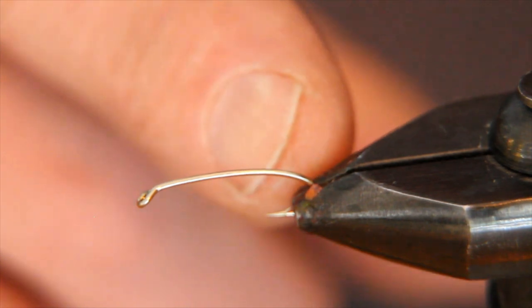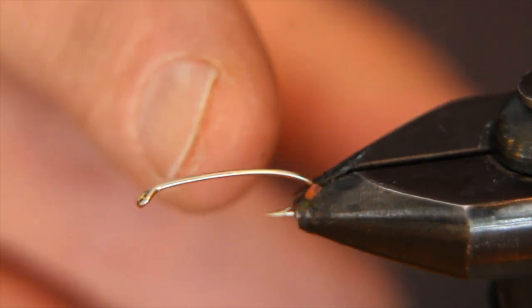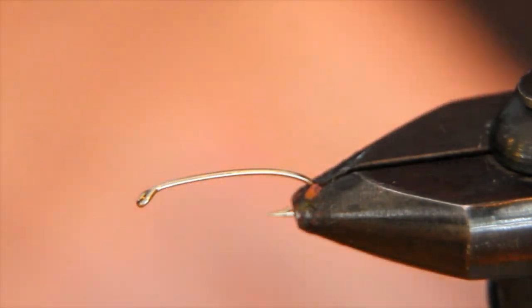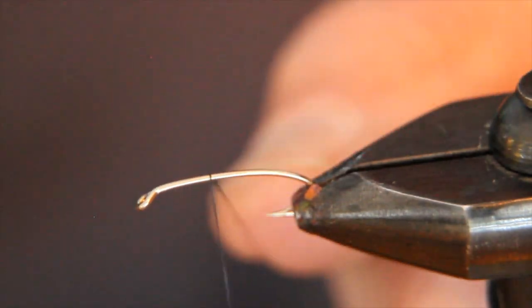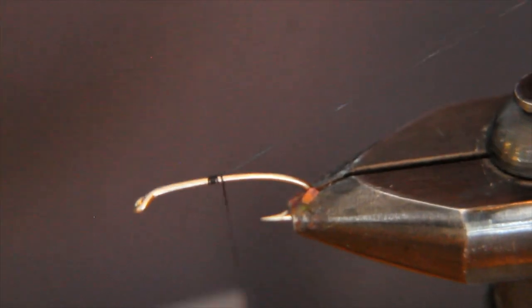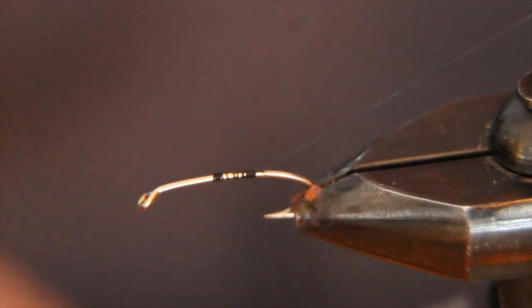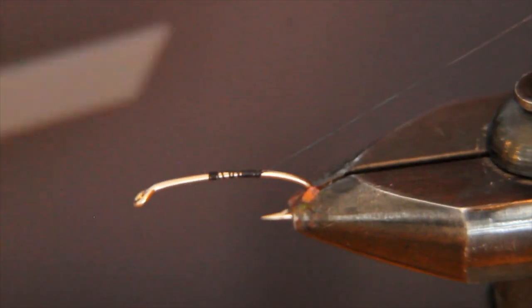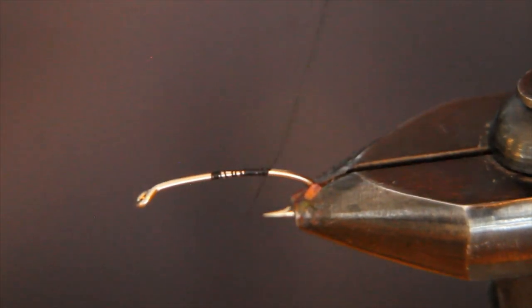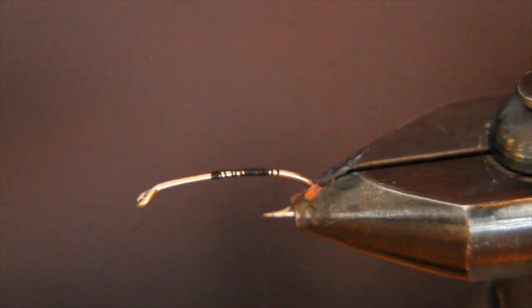Into my vise, I've got a Togans No. 12 2X Long Curved Nymph Hook. Now despite the name, it will float given the right properties in the tying materials, and that's just what we're going to do with it. It's a fairly light wire and I like these hooks for their length, as they provide the length I need for all three materials that go on to this fly. We wrap the thread in to just about opposite the hook point or the barb — get a little deeper than that.